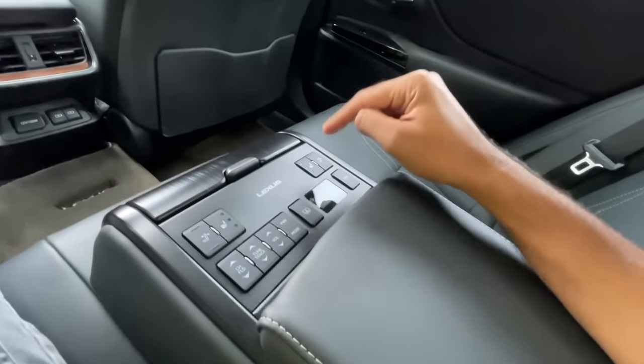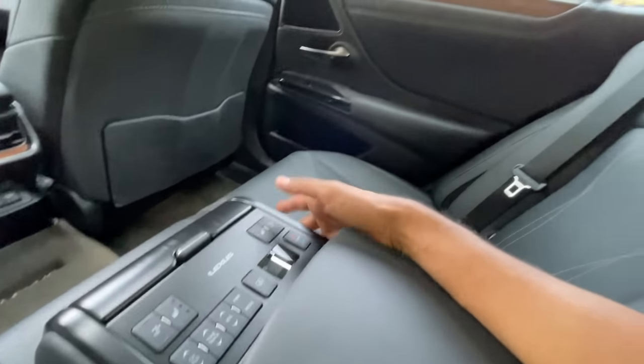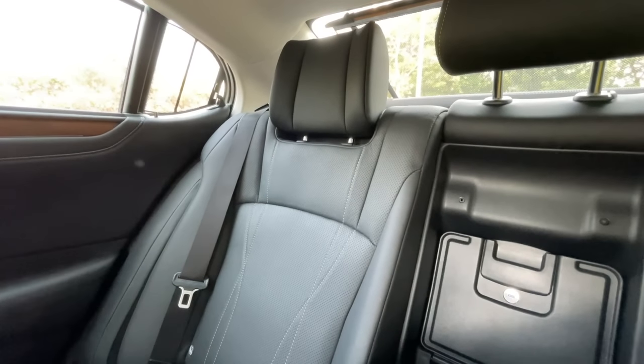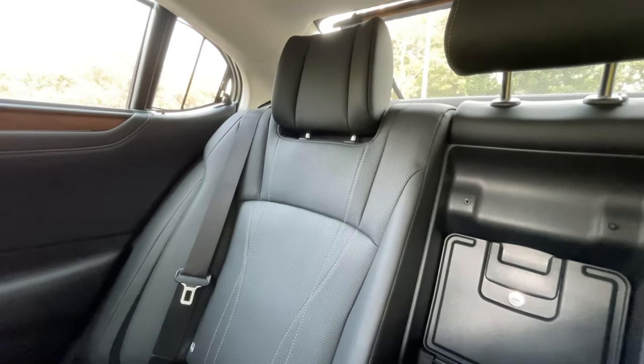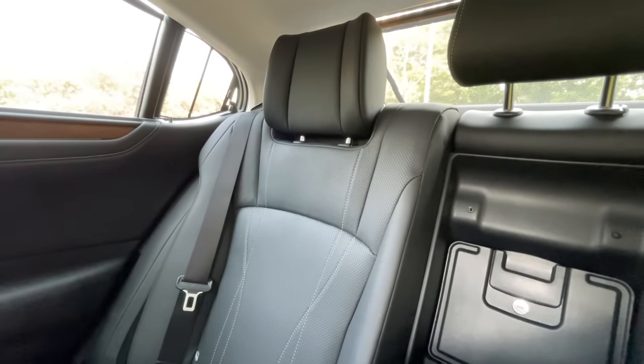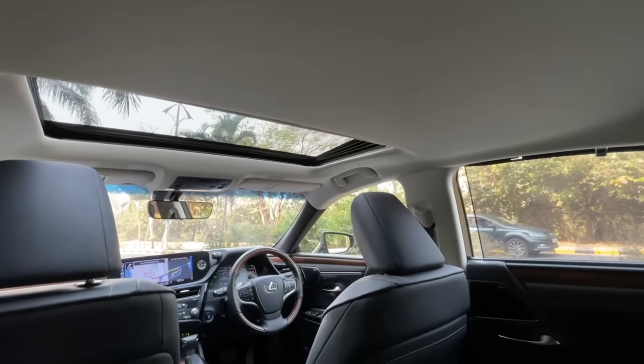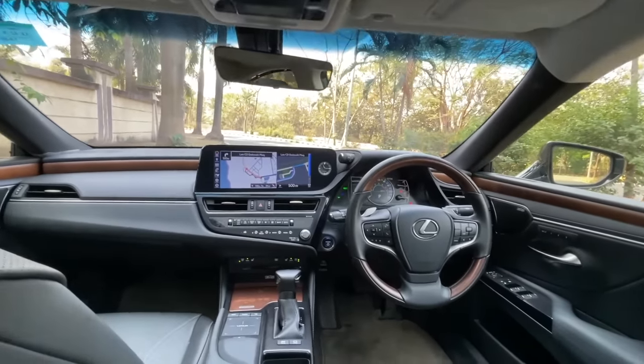There's a seat recline button that reclines up to eight degrees - amazing and very comfortable. When fully reclined my head touches the roof when I sit upright, but reclined it's very comfortable. Unfortunately it does not get a panoramic roof, which would be a nice touch. The dashboard looks very nice but is very similar to the older model with only slight changes.